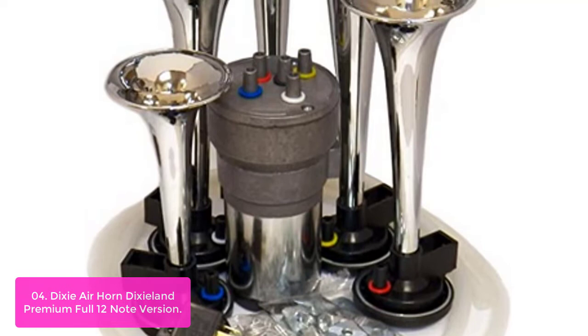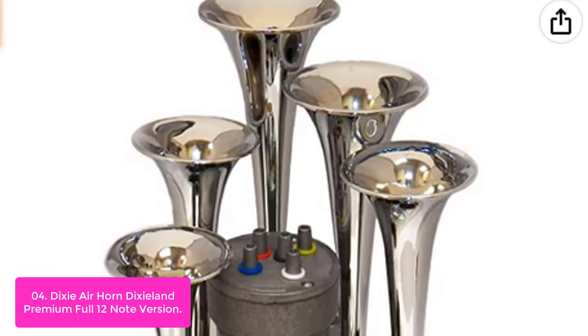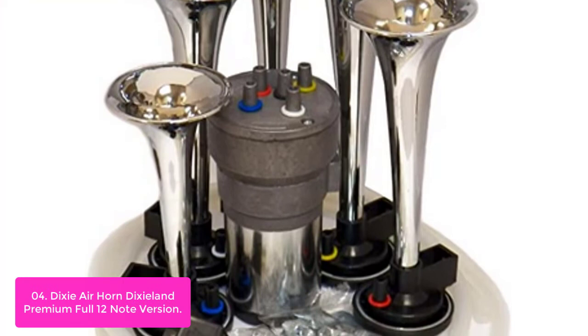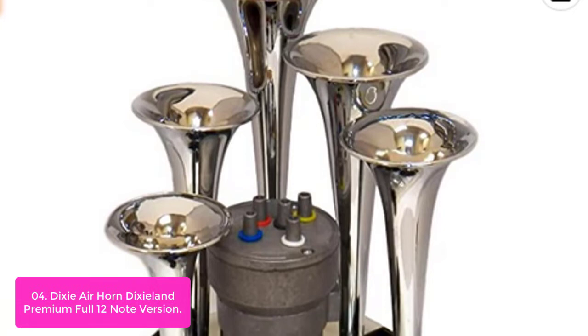List number 4: Dixie Air Horn Dixieland Premium Full 12-Note Version. The Dixie Air Horn is a heavy-duty 12V air compressor with 5 durable ABS trumpets. This high-quality air horn is designed to provide a full range of sound like the one used on the General Lee from the Dukes of Hazzard. The general-purpose air horn trumpets can be used for various applications such as communication, emergency alerts, vehicle recovery, entertainment, and security. Now you can add that unmistakable Dixie melody to your vehicle's horn. This unique premium 12-note air horn features a full-bodied sound that is sure to get everyone's attention.